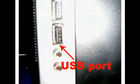For a USB keyboard, connect it to a USB port on the computer. If using a USB hub, the mouse can also be connected through it.